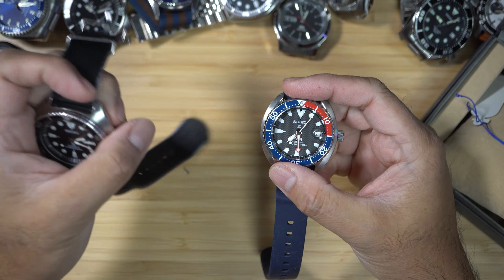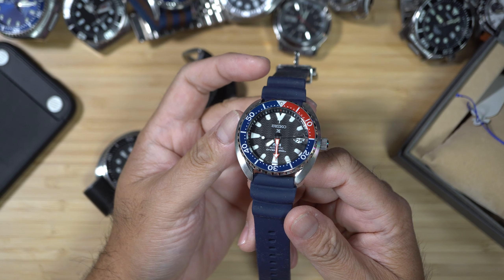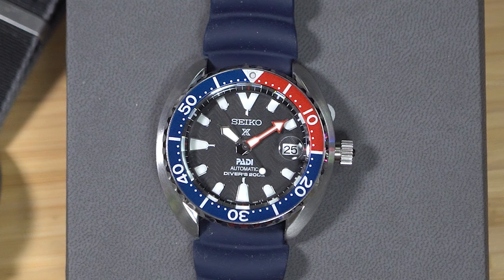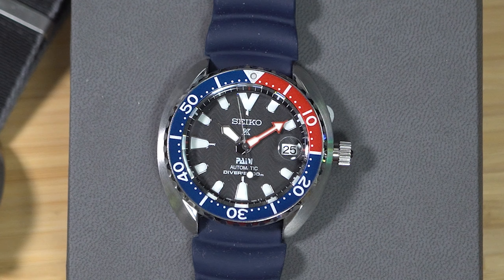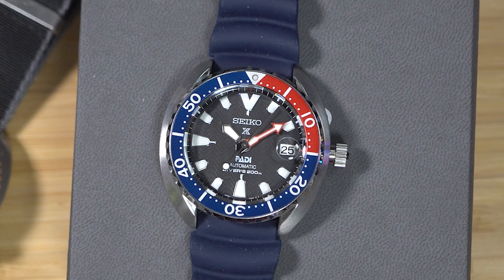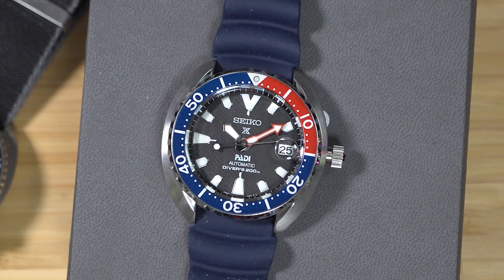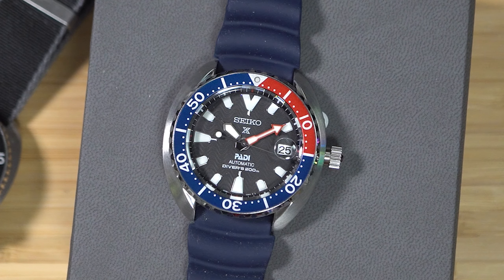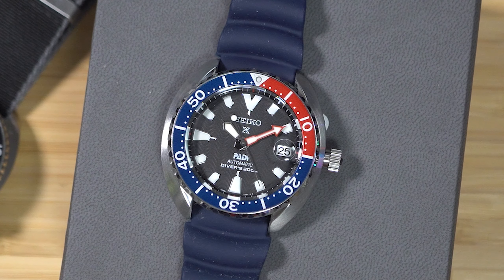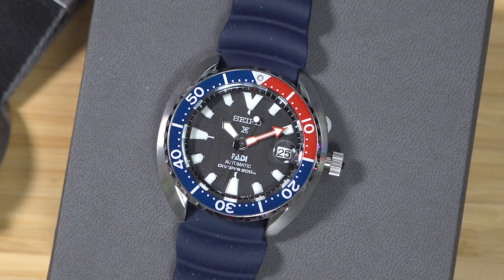The SRPC41K1, also known as the baby turtle or mini turtle. This refers to the case design of this watch which derives from the Seiko turtle, because its shape is reminiscent of a turtle. The reason this is called baby turtle is that it is smaller than the standard turtle. And let's not forget that this watch is also a PADI watch. PADI stands for Professional Association of Diving Instructors — a diving organization with which Seiko has a long history, and what better partnership for a dive watch than with professional divers who will test and use the watch for what it is actually made for.